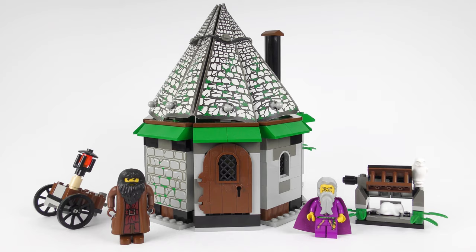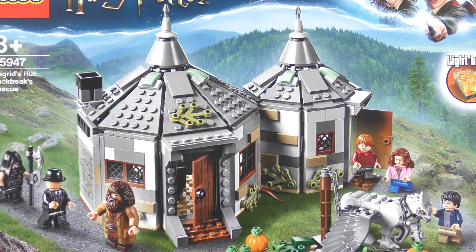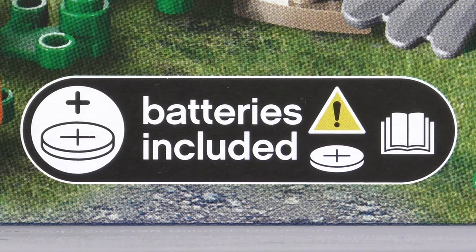I actually have the 2001 version and the 2010 version in my collection — I'll be showing those to you later in the video. Just like the 2010 version, this set includes a light brick, and yes, batteries are included.